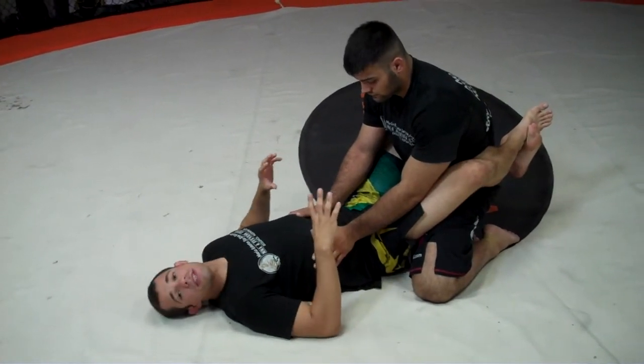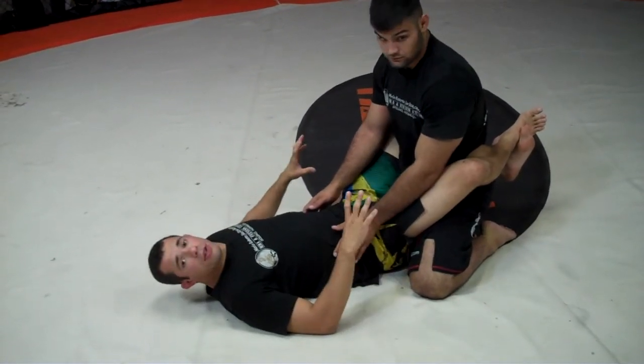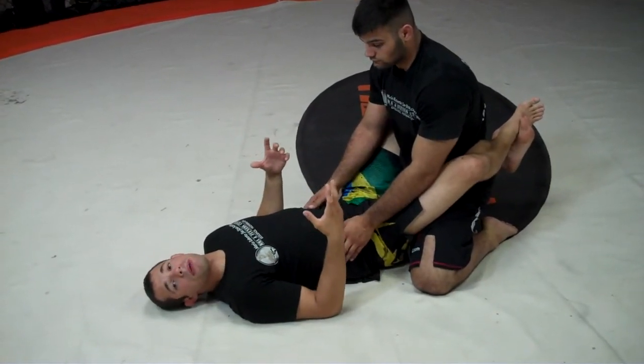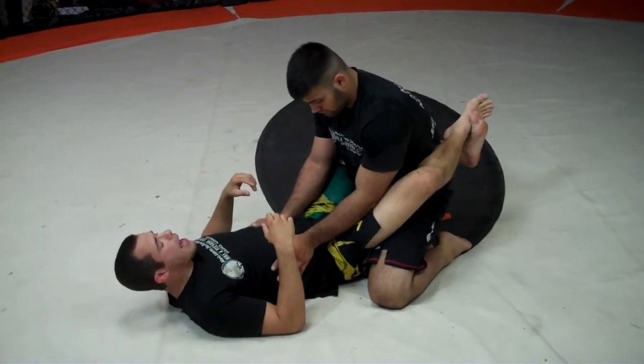The Triangle Choke — I'm going to use a very simple setup here to teach you guys a basic understanding of the technique. What we need to create is a situation where one arm is inside the guard and one arm is outside the guard. Sometimes people that don't know any better will go ahead and do it for you, but that's very rare and we always like to assume that he knows a little bit more about fighting than that.